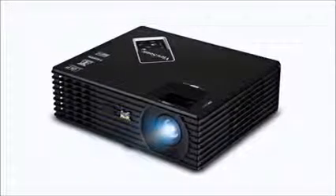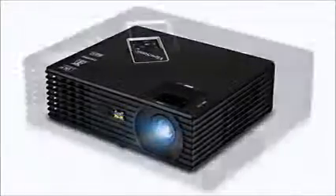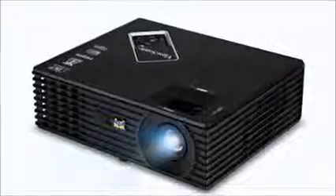Hey guys, Mark here and today we're taking a look at the ViewSonic PJD5134. Thanks for tuning in. We'll get this one linked up below in the description for the best price on the internet. Amazon.com right now has got this one 36% off which is going to save you a boatload of cash, so definitely go check that out after this review.